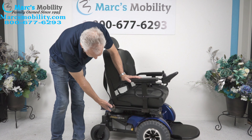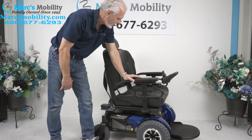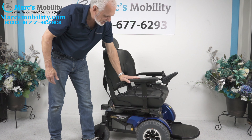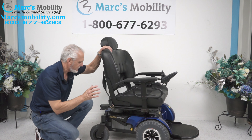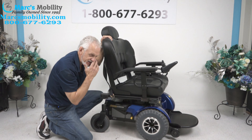This is the Jazzy 1450. It has a 650 pound weight capability. The seat is 26 by 21 deep. It does have the big arms on here and the heavy duty motors. Also with this chair, if you had to push it — you're not going to push this chair, it probably weighs 400 pounds.